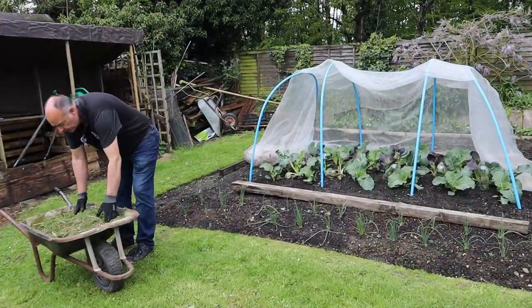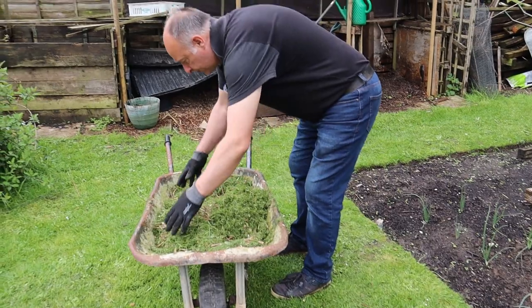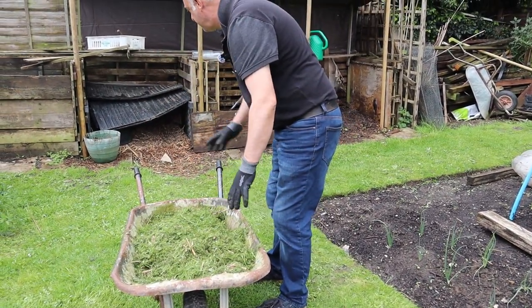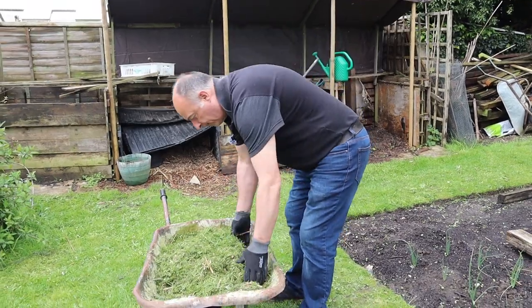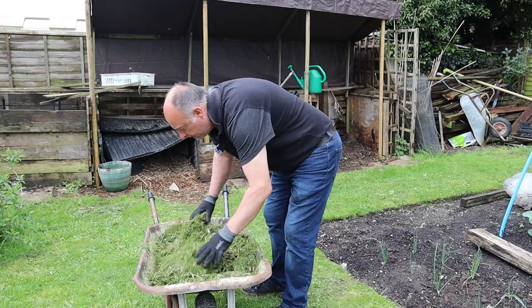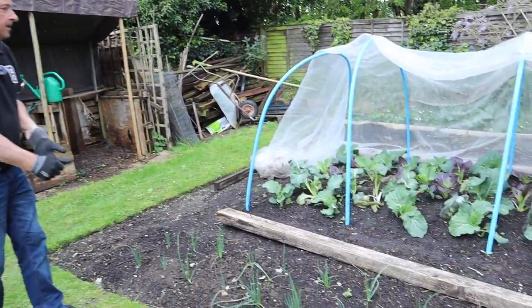You saw me cutting the lawn earlier and that's going on to the compost heap. We're just mixing that with a bit of the material we got from the gardener, and that'll be going onto the compost heap when we finish filming.